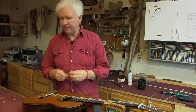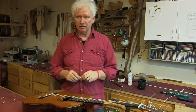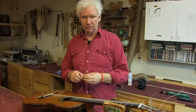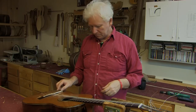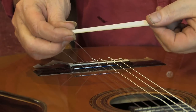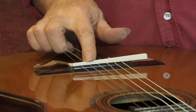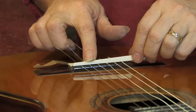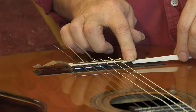I want to demonstrate this saddle design. I put it on most of my new guitars all the time. What I've done is made a saddle pre-shaped that is actually longer than the slot. The reason I do this is for two reasons. Number one: